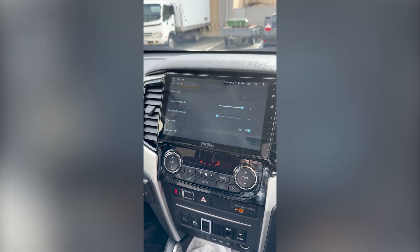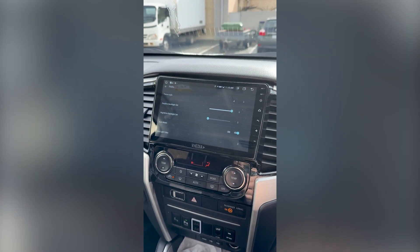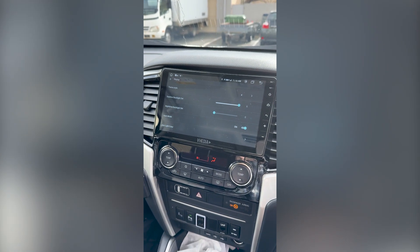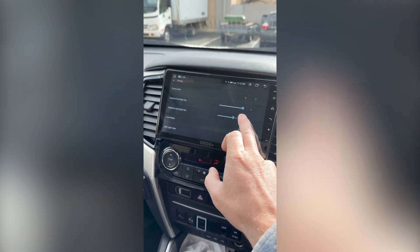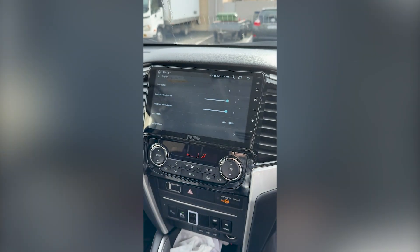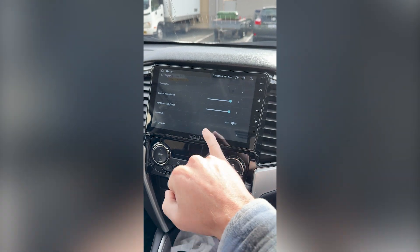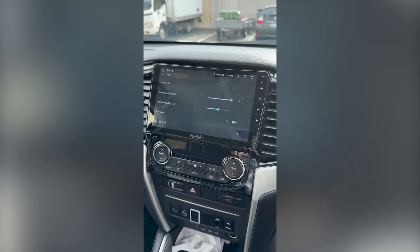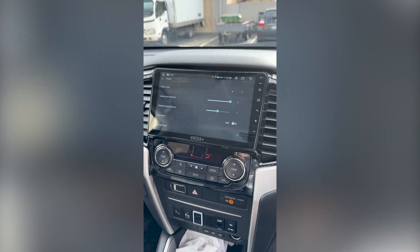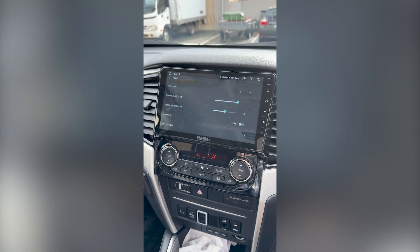That's handy because when your headlights come on it dims the screen. However, you get an issue if you have auto headlights, or here in Australia where we drive with headlights on quite often. In that case you'd probably set the brightness to high or turn off the auto mode. When I turn my headlights on and off you can see it's dimming, but nothing's actually happening to the head unit because we've told it to ignore the ILL wire input.